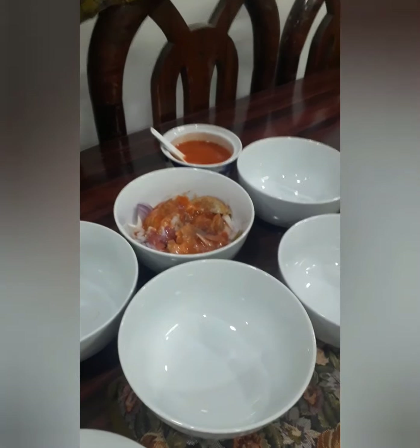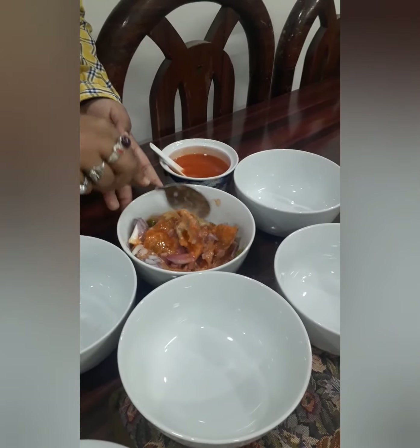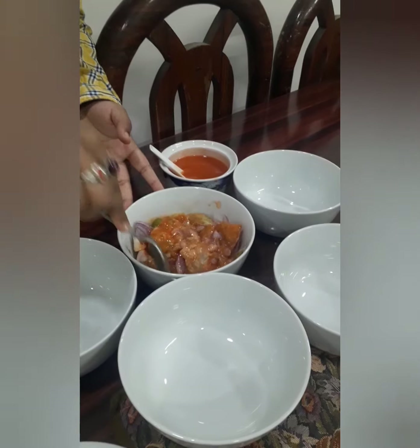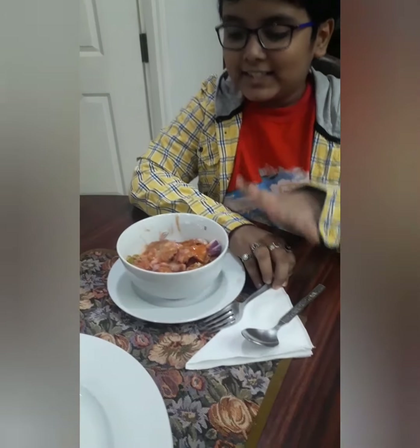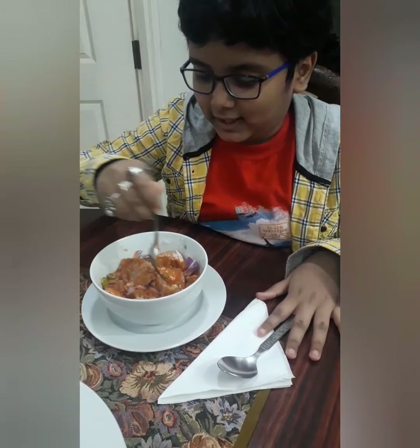Let's mix it once more so the spices get mixed in. Our desi chaat is ready, and now I'm gonna taste it — so delicious, guys!